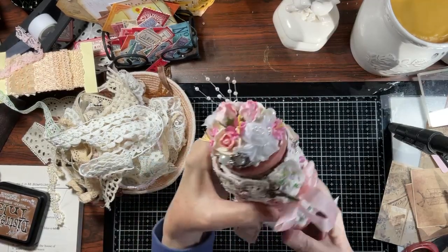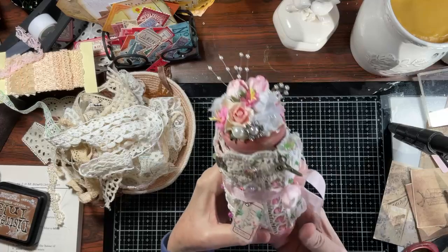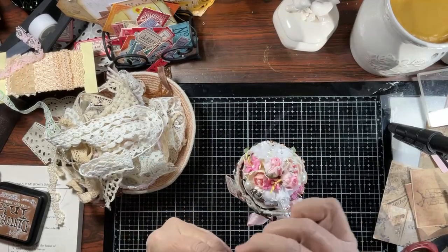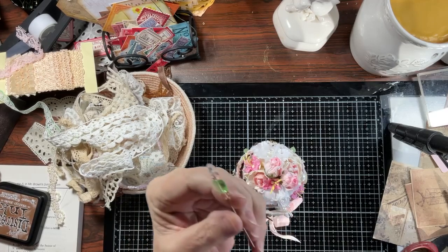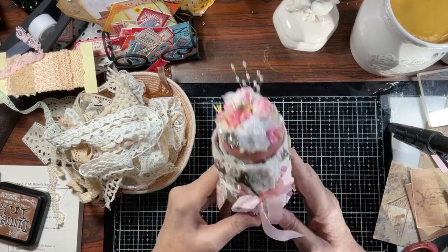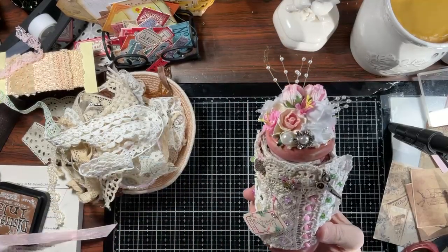They sit on top of a vintage doily right here. And this closes two ways. I created a hat pin here with beads. And I use this when I do my teacup pin cushions. There's also just a simple pink seam binding ribbon. Really beautiful addition.